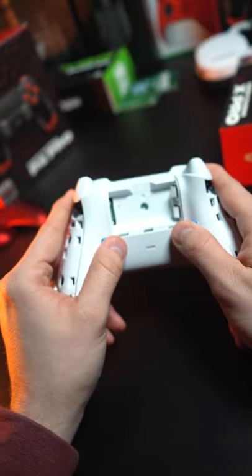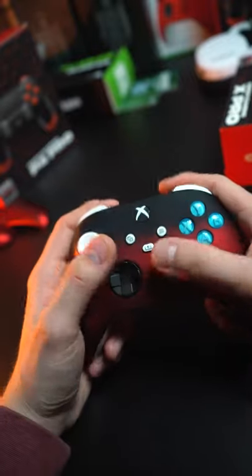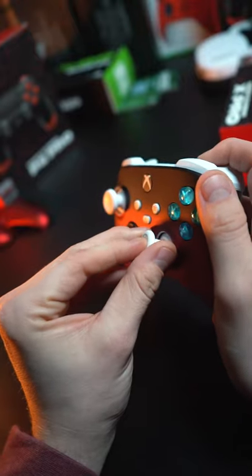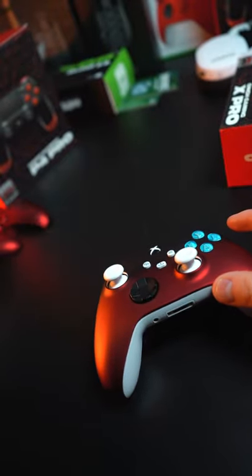Four blue action buttons, really really nice to match the top four buttons on here. The red and black shell with the swap top thumbsticks — you can put domed or whatever you want on there. Typically you put a taller one on the right for more leverage and a shorter one on the left for tighter movement. Turned out awesome.